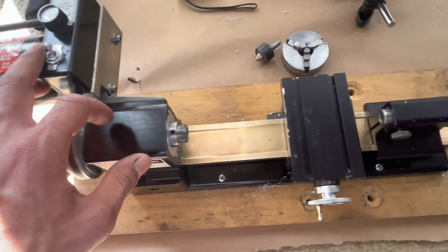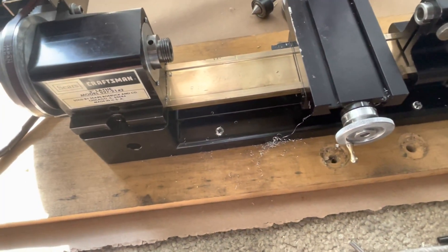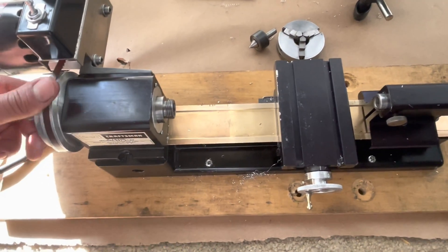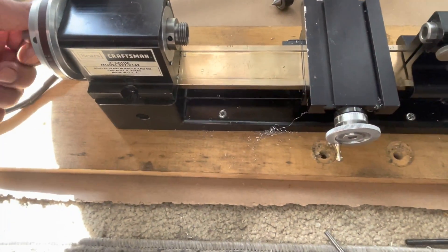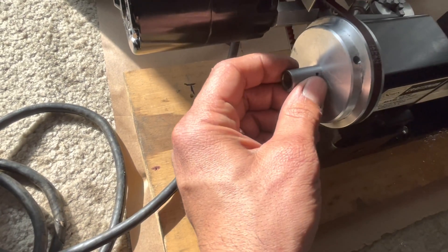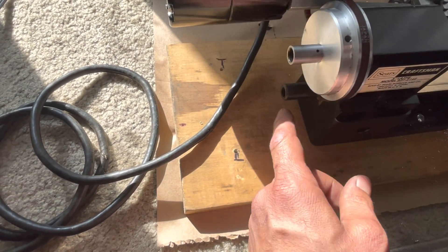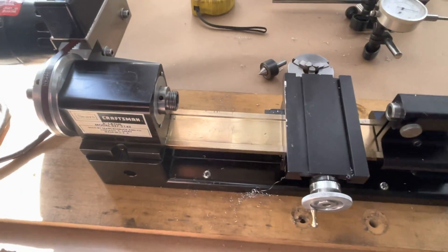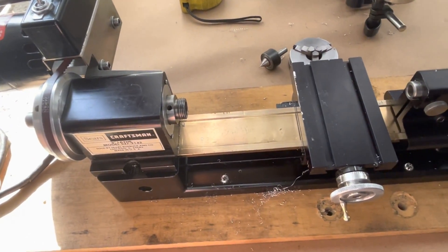I might change it, maybe not. One good thing about this brand is that since it's Shareline, you can find all the parts on their website and it's very affordable. Some parts are cheap, some are not, but it's a company so you can contact them if you have a problem — unlike the old Craftsman machines. I also found out that these two levers are for gear changes in case you want to cut threads, and this handle connects for the thread cutting as well.